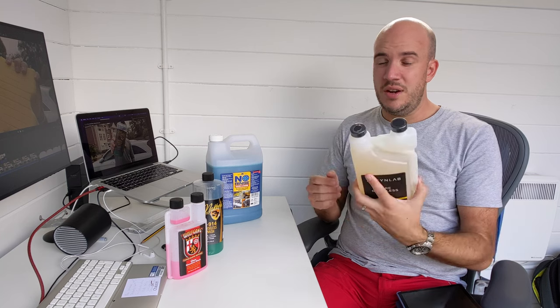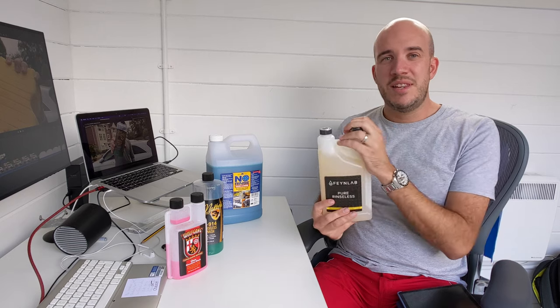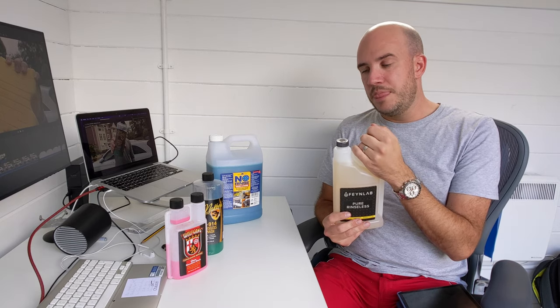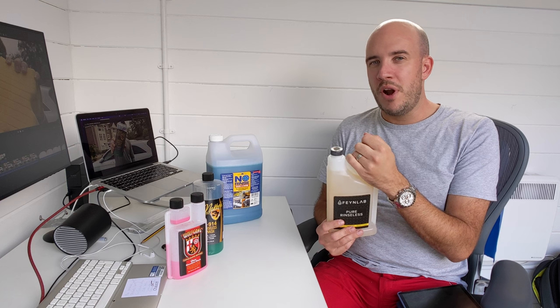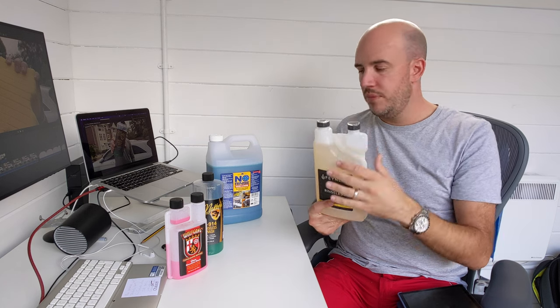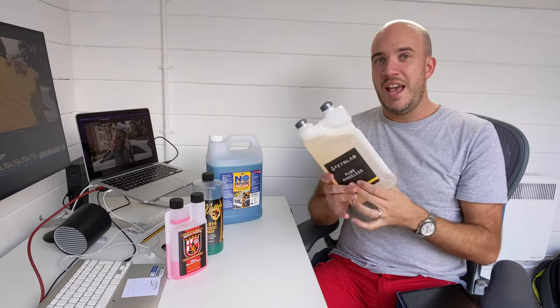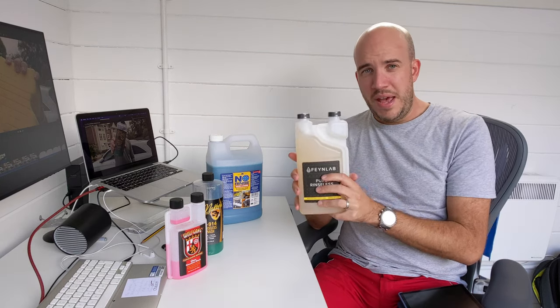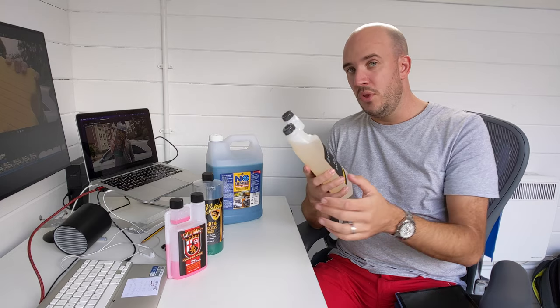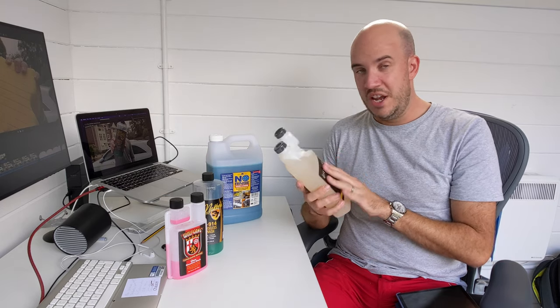This is seriously, seriously good. I can imagine on a coated car this is probably outrageous. This leaves nothing behind. It's also great for panel prep - you still want to use a prep product afterwards - but for washing off polish residue, amazing. They're all good at it, but this one is very good at it. So I would say out and out, this is the best rinseless wash product of the four that I've tried. I think it's probably one of the best on the market, in all fairness. It is brilliant.